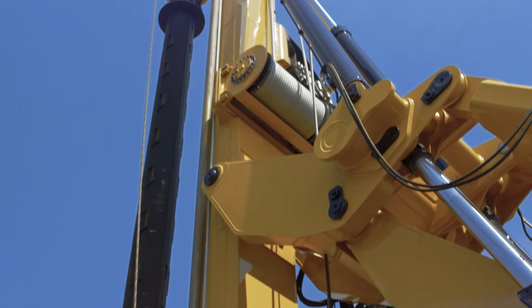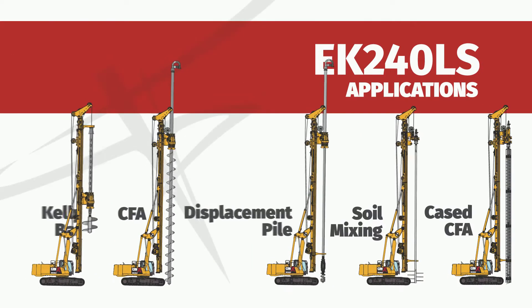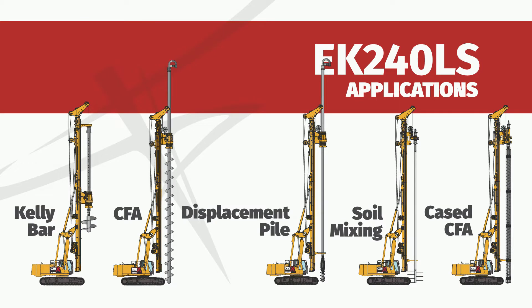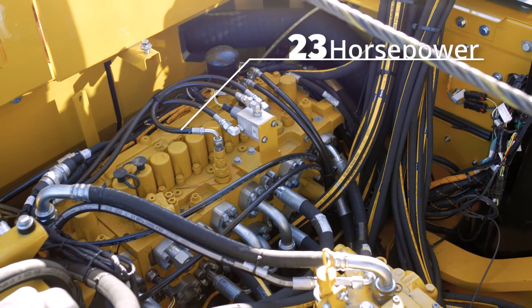It can also be easily converted to single pass applications such as CFA, displacement piles, soil mixing, and cased CFA with positive crowd applied. Highlights of this machine include 323 horsepower,